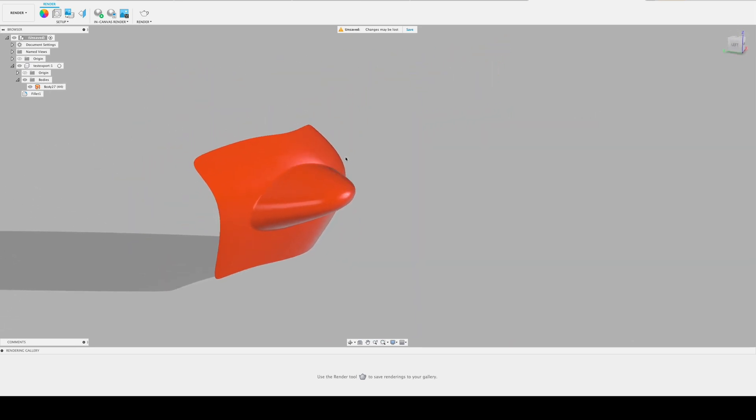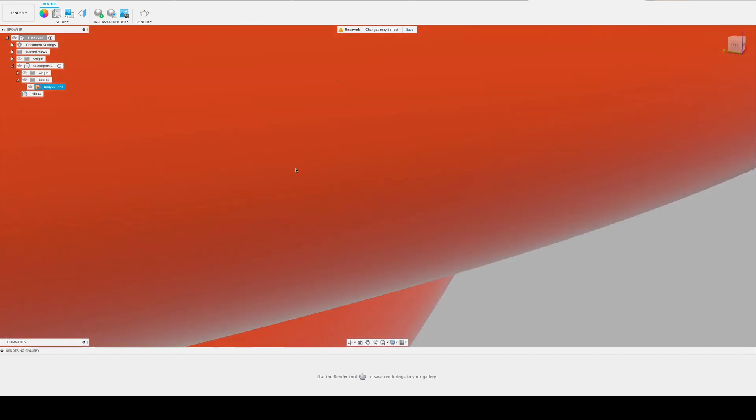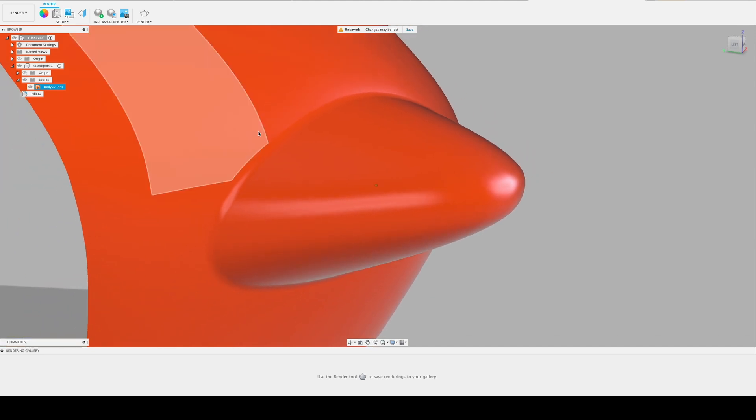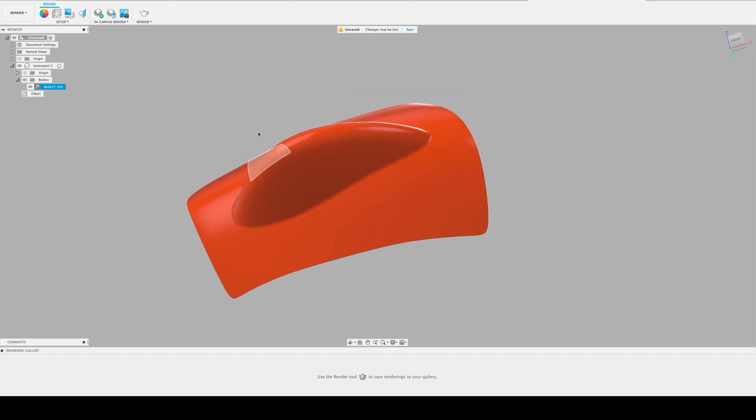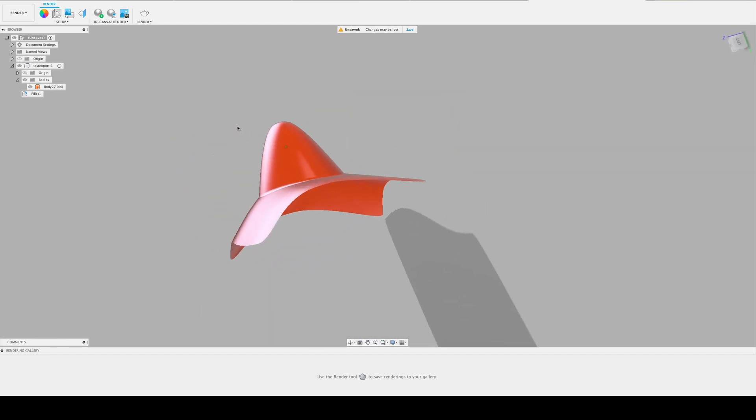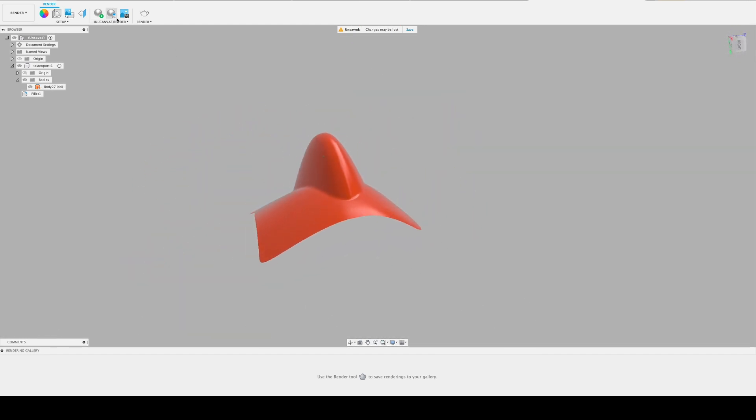So going forward, I'm not going to be trying to join two surfaces inside Gravity Sketch itself. I will just do it in post, in Fusion 360. Thank you.